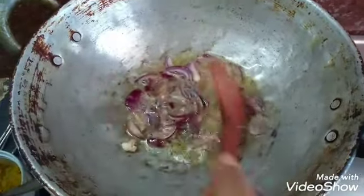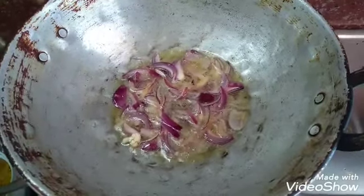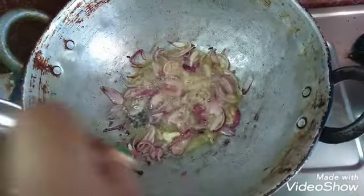I will add some red flavor for the rice. We need to make the juice for the rice.